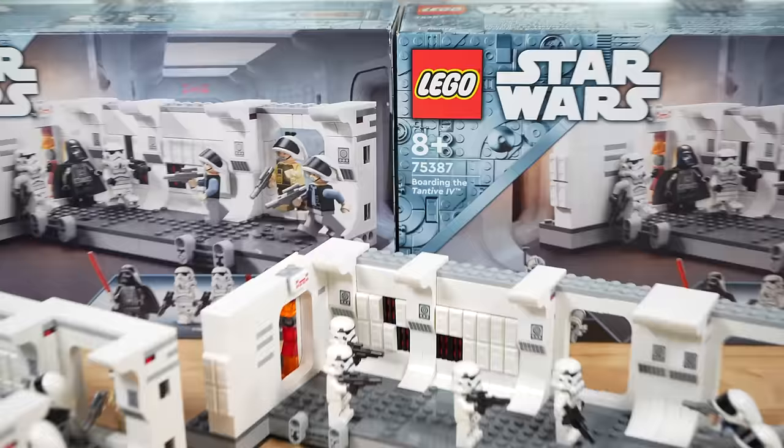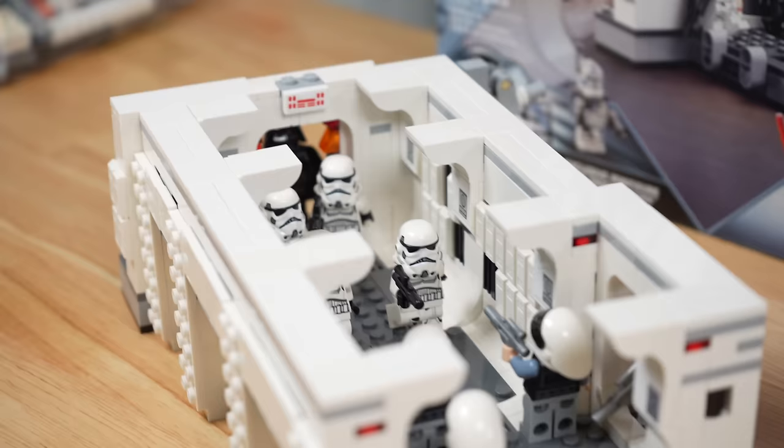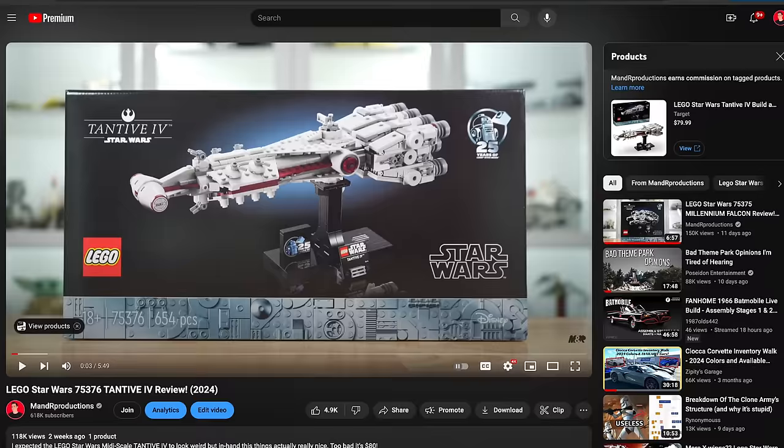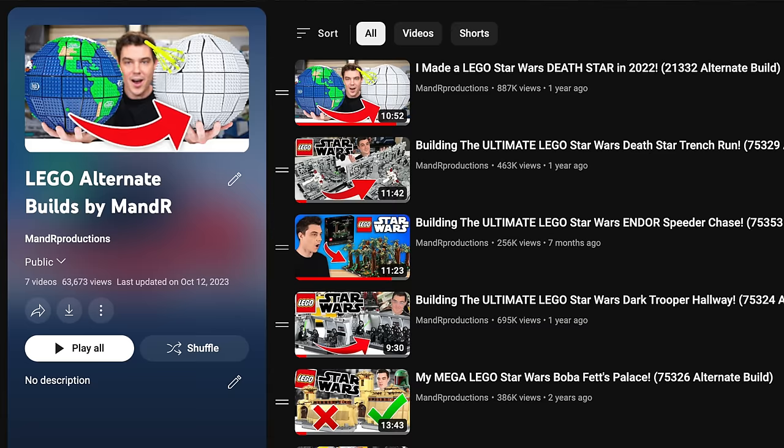The variety of ways in which you can enjoy the new Tantive hallway set is simply amazing. This is truly one of the greatest location-based play sets in LEGO Star Wars history. Let me know what you think about my builds and what you plan on building in the comments section below, and if you plan on picking any up, please consider using the built-in YouTube shopping feature. You can check out some of my other ultimate builds on the end screen.